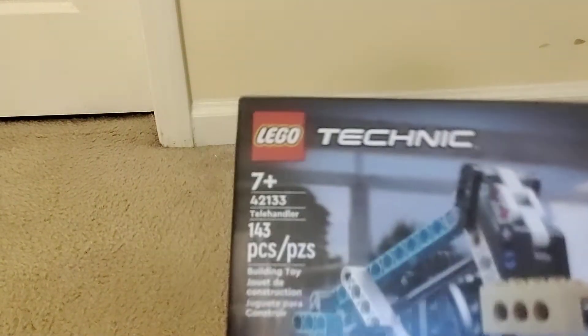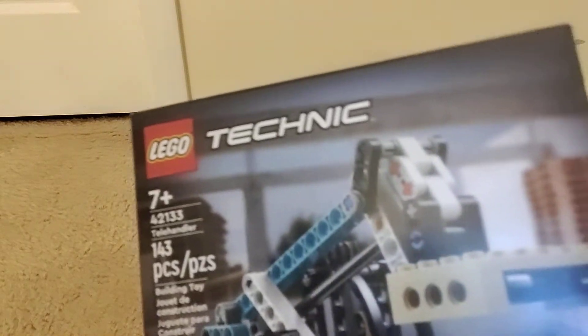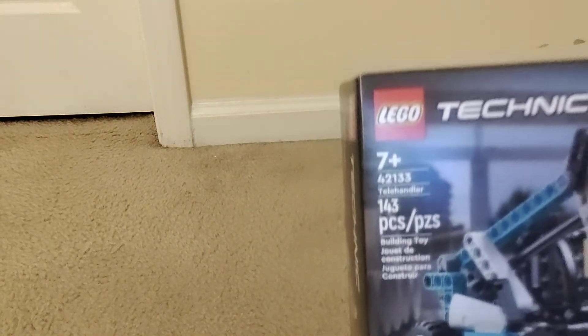Hello guys, welcome back to another video. So in today's video, we will be building the Lego Technic telehandler. This set is a two-in-one as you can see — you can build the forklift and, my bad, a tow truck.